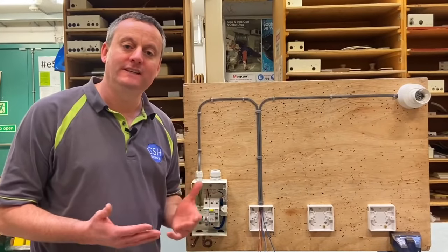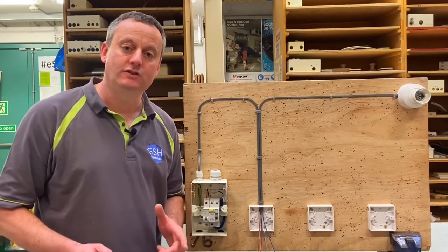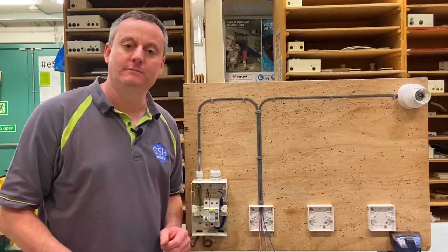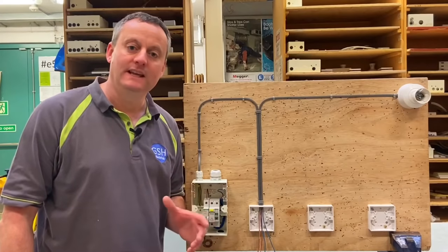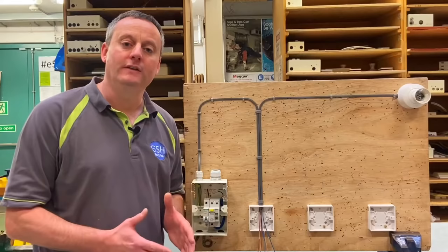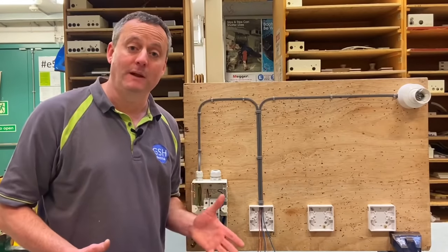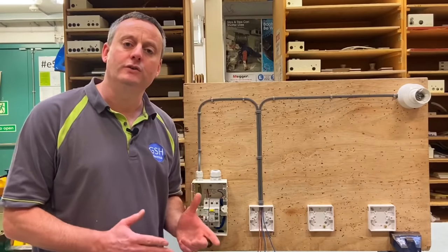This video presentation continues on from a series of videos called 'taking the feed to the switch.' However, for AM2 and AM2S this can be called the two plate method. Key that you remember that, because under the pressure of an AM2 or AM2S the instructor may say 'it's done in the two plate method' and you need to know that it's where they take the feed to the switch.